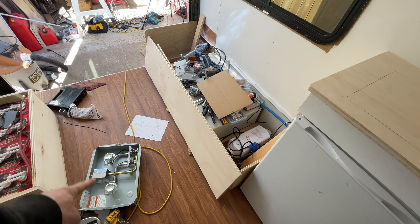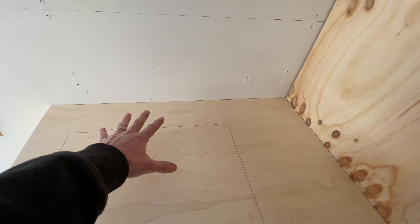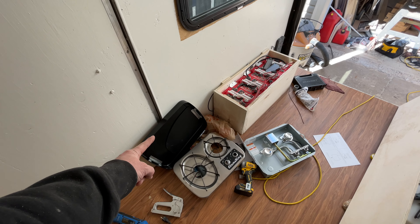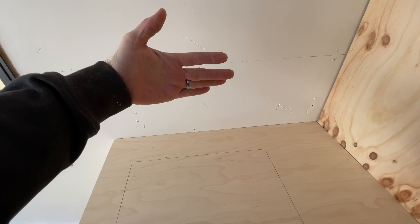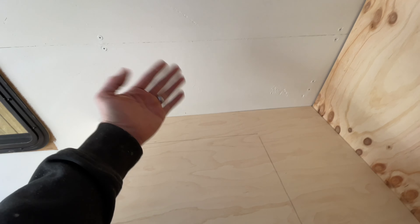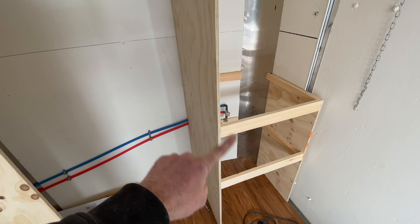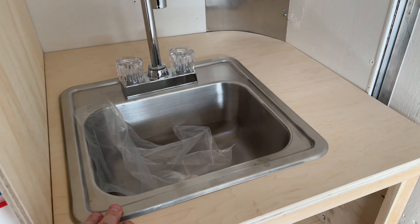For the stove — one of these little two-burner units off Amazon — I cut a piece of cardboard the size of the stove, laid it on the countertop centered where I wanted it, and brought it forward enough so the flip-up cover can lay back flat. If you position it too far back, that cover ends up at an angle. Keep it as far forward as you can.